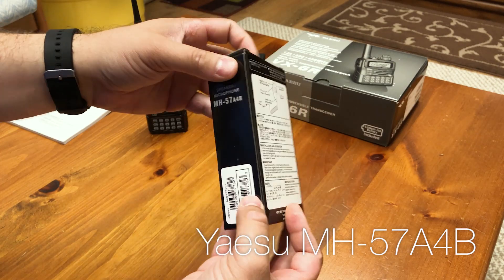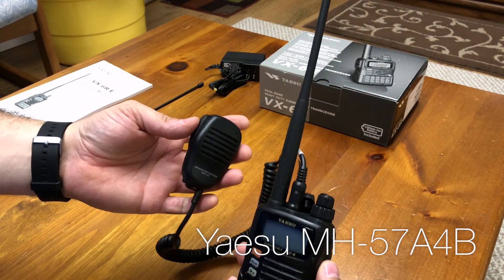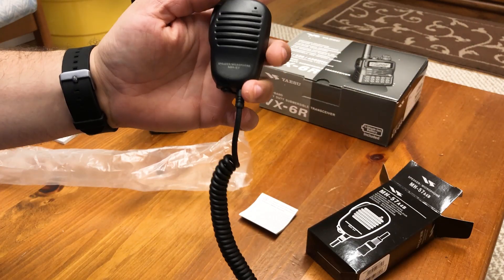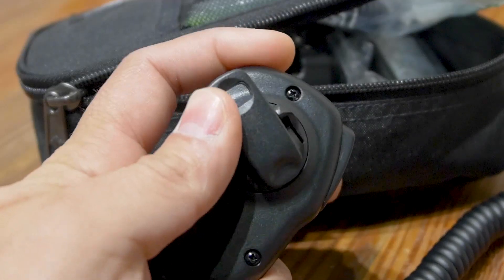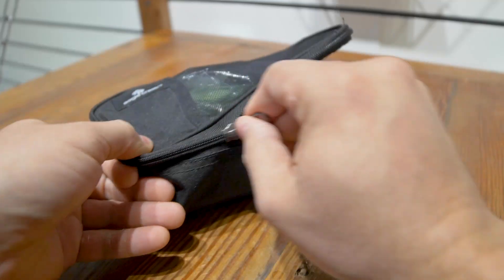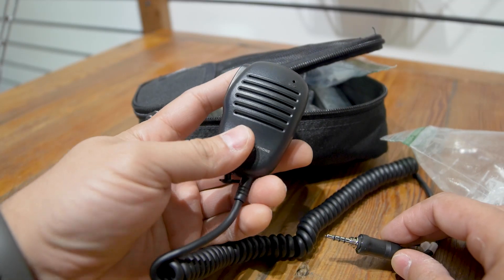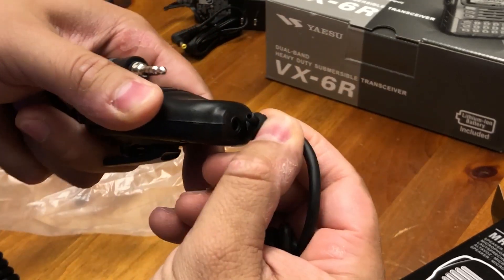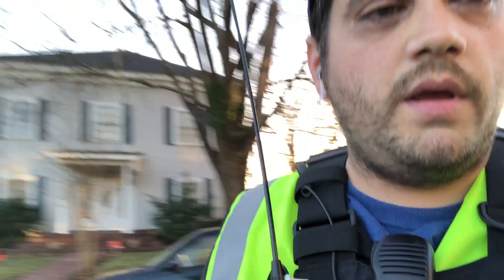Another Yaesu accessory I want to talk about is the external microphone/speaker. This is a great little microphone. The build quality is excellent and the size is just right. At first I was puzzled at the fact that it was small, but I quickly learned this was a good thing. I have relatively small hands, so operating isn't a problem. Also, the smaller size makes it lighter to carry and easier to pack away in my bag. Although not noticeably louder than the internal speaker, it works just as well. My favorite part about this microphone is that it has a 3.5 millimeter output built in, so you can hook up any earpiece you want to operate with.